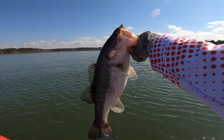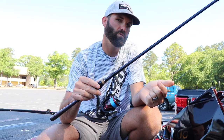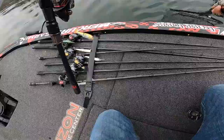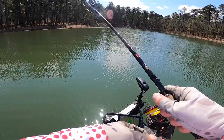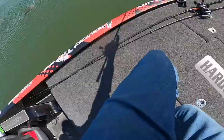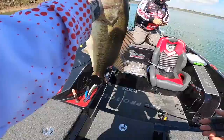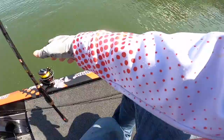I use a long leader, about a 10 to 12 foot leader. I use Yozuri T7 eight pound fluorocarbon. Most of the time I use eight, sometimes even six — like at Smith Lake where I finished second this year, I was using six pound Yozuri T7. This T7 is super abrasion resistant fluorocarbon. I've been using it for two years now — absolutely the best fluorocarbon I've ever used. Really handles big fish well. Yozuri T7 eight pound is usually what I use most of the time.